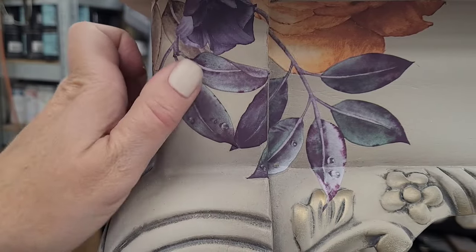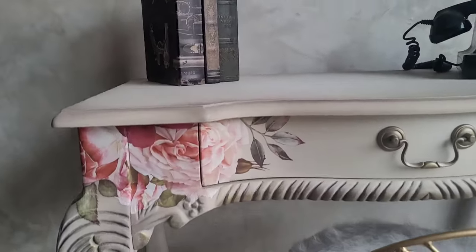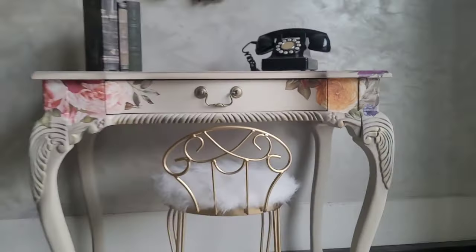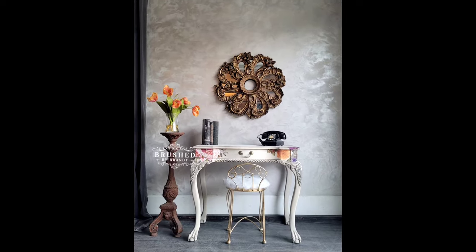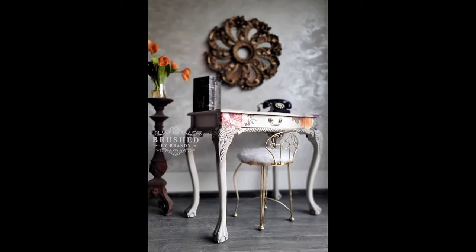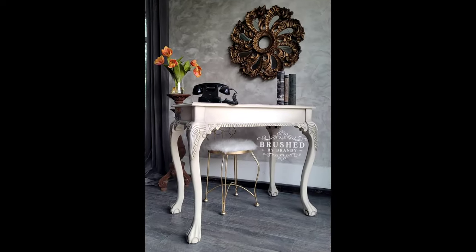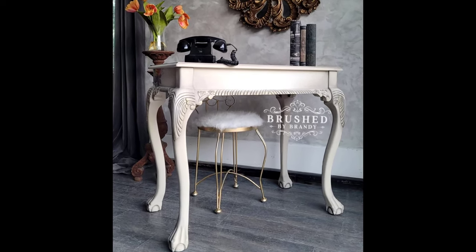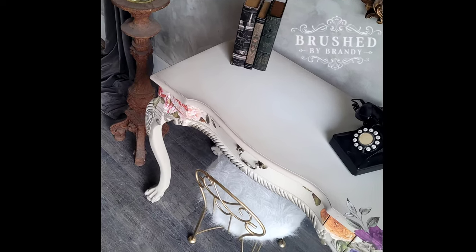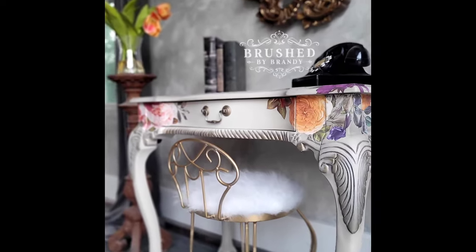I sprayed this cute little desk with two coats of Weisel matte varnish and the piece is complete. On staging day I staged it to look like a desk with a telephone, some books on top, and a little vanity chair. This was a really fun process to work with a designer and I hope you guys enjoyed it too. As always, you can find links for everything I used in the description. You can find more Brush by Brandy on Facebook, Instagram, Pinterest, YouTube, and at brushbybrandy.com. If you enjoyed this video, I hope you'll click that subscribe button for weekly painting tutorials.